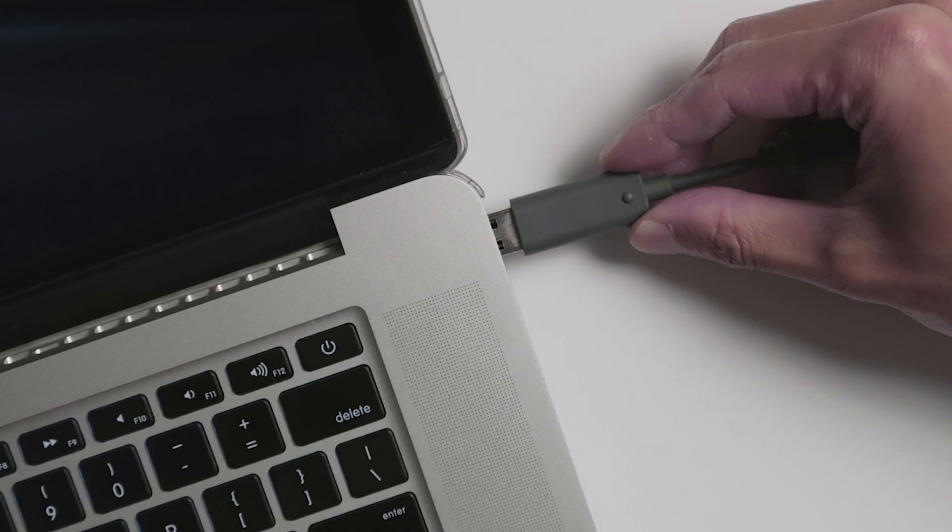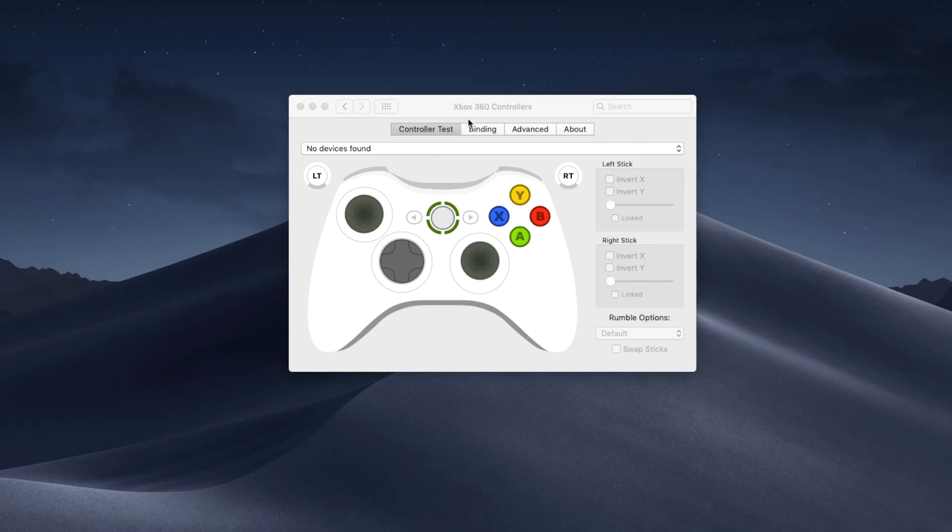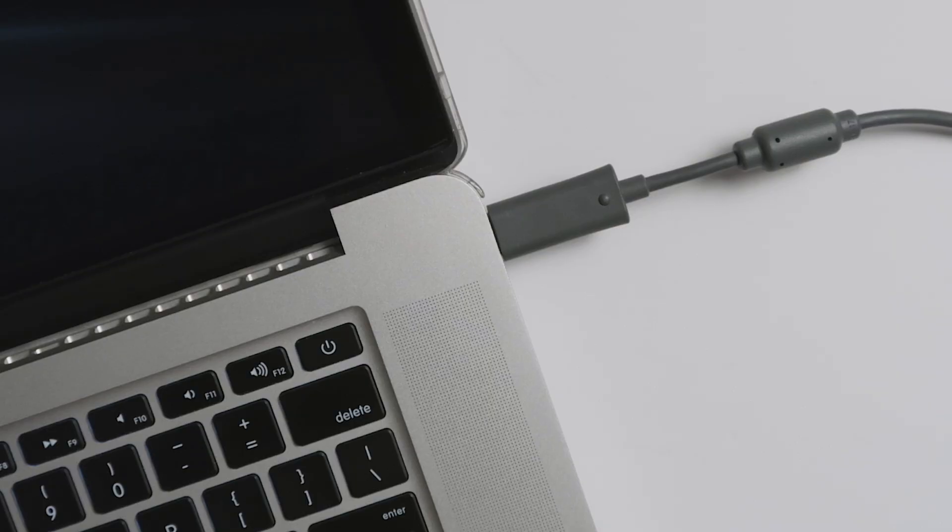This is the point where I ran into the first problem. I plugged in my Xbox 360 controller via the USB port and it doesn't work — it just doesn't show up. It says no devices found. I disconnected the controller, tried restarting, and also tried to reinstall the alpha3 driver, but no matter what I did the controller would not show up in the settings menu.